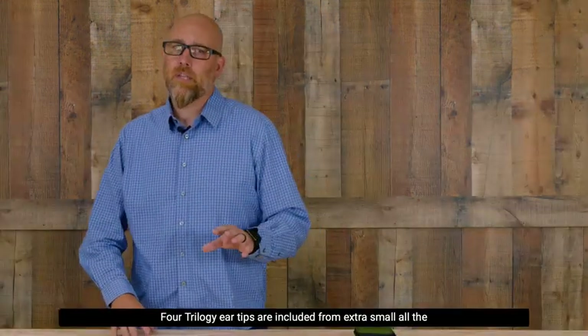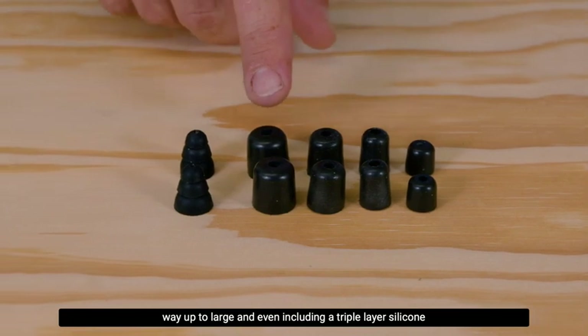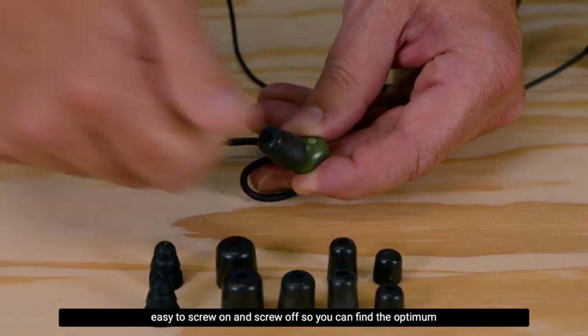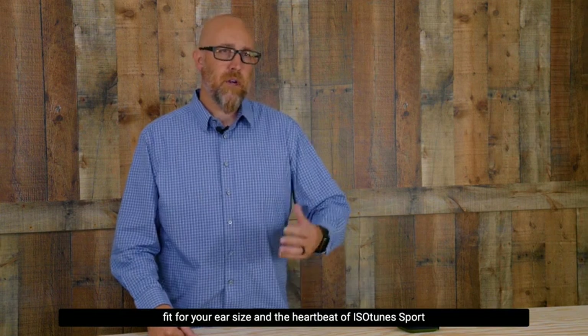Four Trilogy ear tips are included, from extra small all the way up to large, and even including a triple layer silicone version. What I love about these Trilogy earpieces — they're easy to screw on and screw off, so you can find the optimum fit for your ear size.